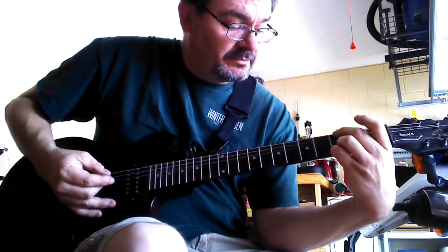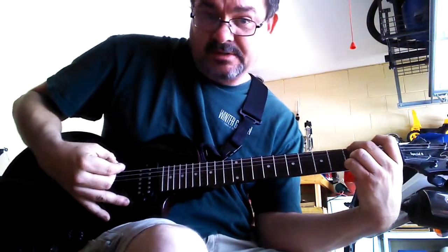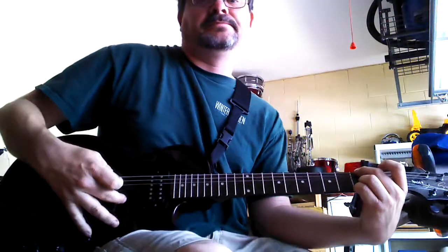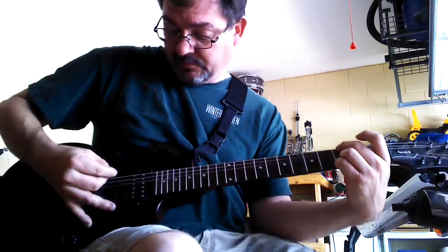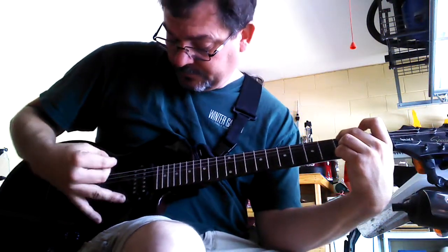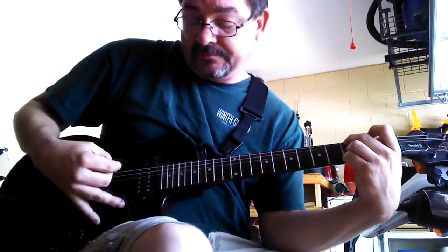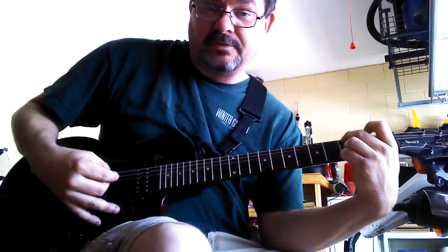You're going to start out with your middle finger on top. And you're going to play starting at 1 and going to 6. You're going to play 1, 3 — so it's 1, 3, 5, then 3, 4, and 3, 4.